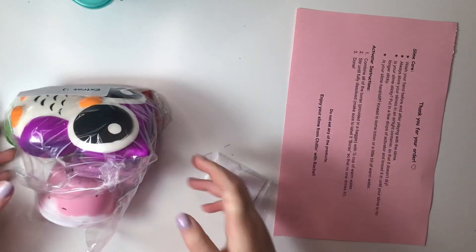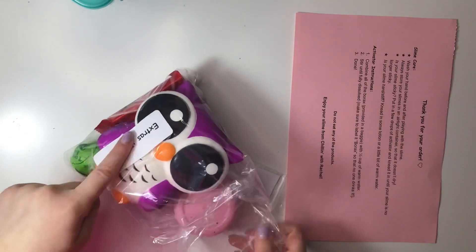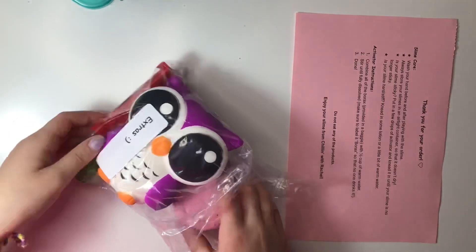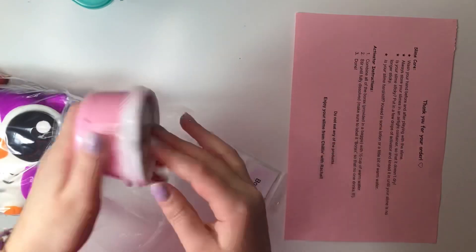Here's the extras baggie — it's literally filled, and she has a nice little label that says 'extras,' which is really nice because some people get confused whether it's an extra or a slime they bought.